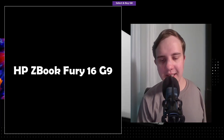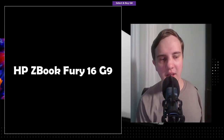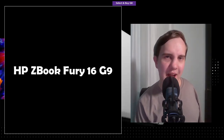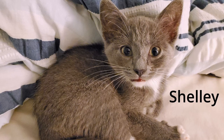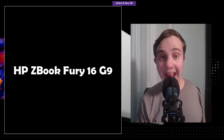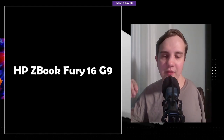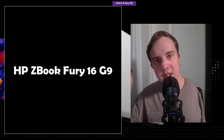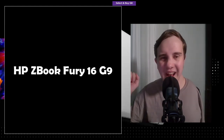I want to start off by saying that yes, I am a little bit late to the game. I was sick for an entire week, and there's also a little furry fuzzball that appeared in my life. But I'm going to cover the new ZBook Fury now that the official HP spec sheet is available. All of my thoughts are guaranteed to be 100% correct — JK.